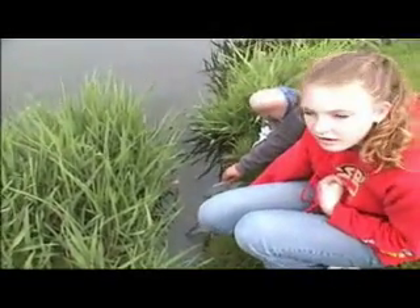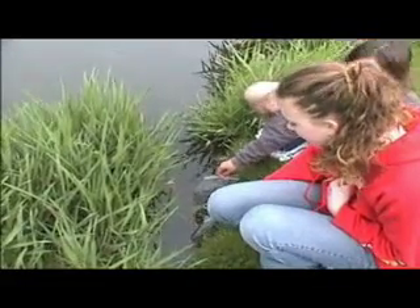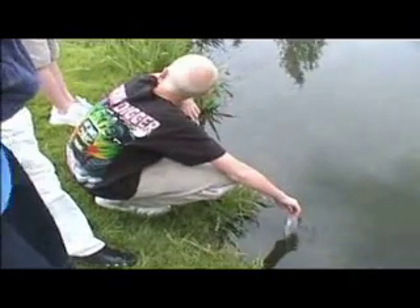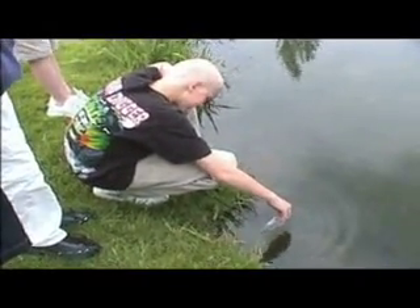So Jenna, what are you doing? Why are you putting those bags in there like that? It's a lot of water. Hey Kyle, what's your fish's name? Choke. You going to tell them goodbye? Goodbye.